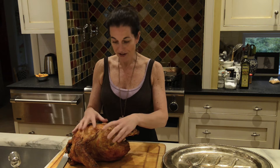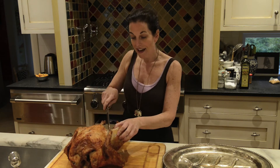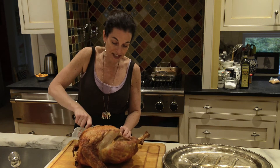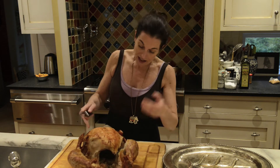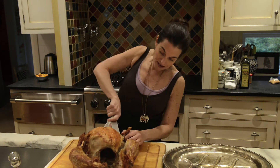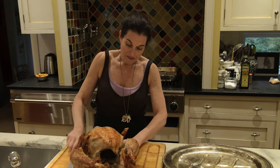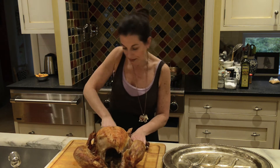The first thing I do is take the extremities off the bird. We're going to take off the leg and the thigh — just cut through the skin and loosen it. This is a well-cooked bird, so it loosens really easily. Then I'm going to go around to the back and take off the wings, making a nice little cut where the bones would be separating.